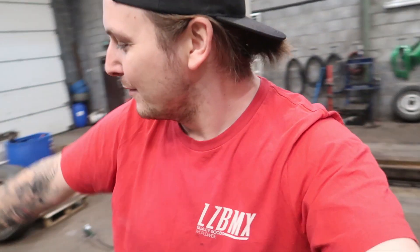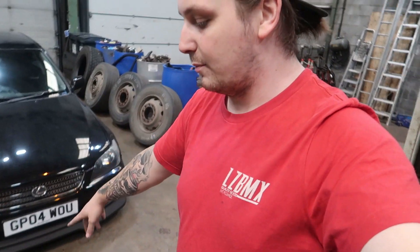First of all we have to get this car stripped down, so that means getting the lights out, taking the mirrors off, that kind of stuff. Although I did just put the mirrors on, I don't know why. But anyway, we need to get this thing stripped down, get the grill out, get the lights out, get the number plates off.